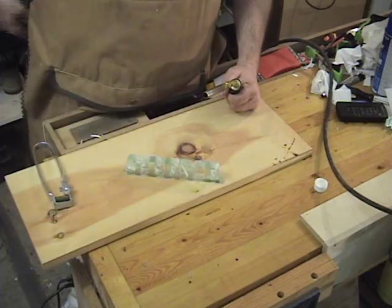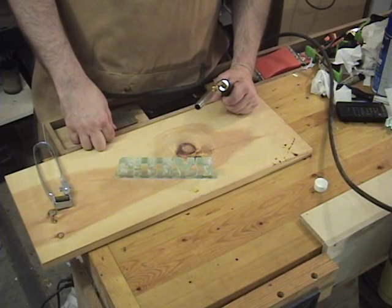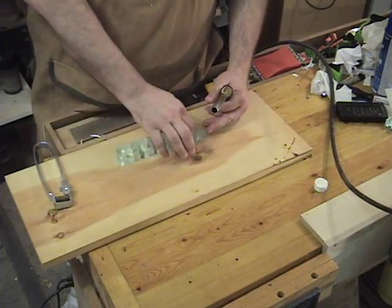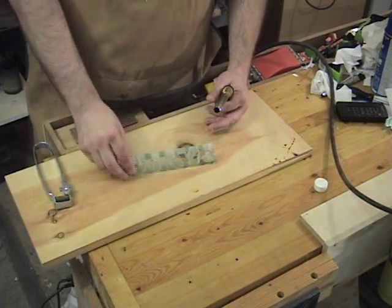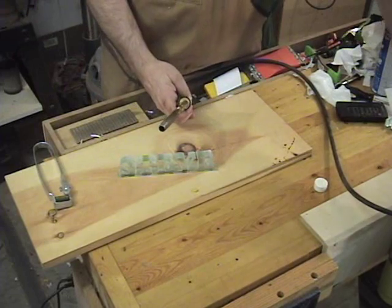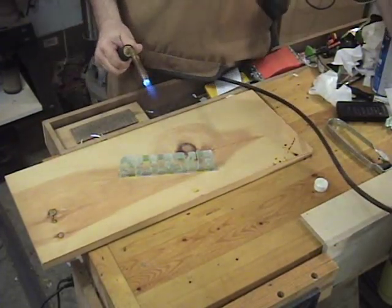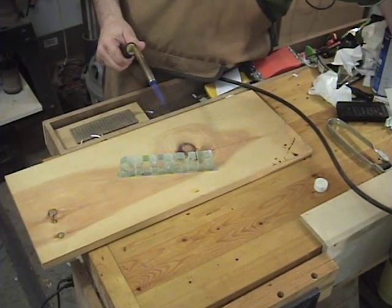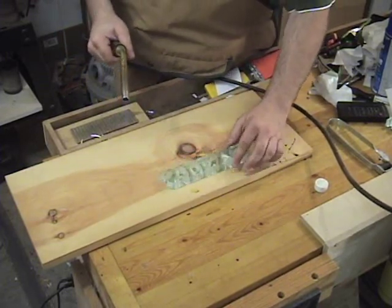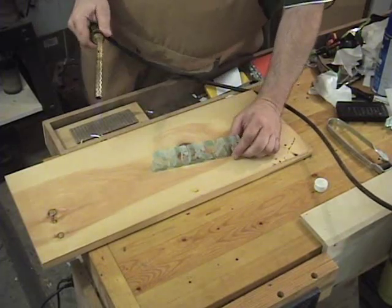We're going to take these frosted edges and smooth them out using a small butane torch — you can use just about any torch. This one might be a little hot for the job. We need to be very careful on the bottom edge because it's a thin piece and we don't want to warp it. I'm going to turn the torch down a bit to a lower flame. Now I'll move the torch slowly over the frosted areas. Keep the torch moving — it will catch on fire if you leave the heat on too long. Just let it take however long it takes and be patient.